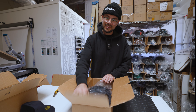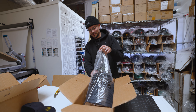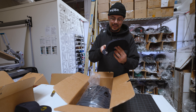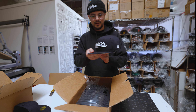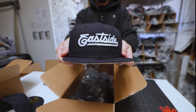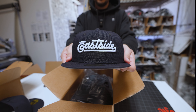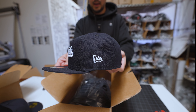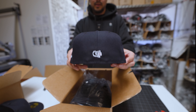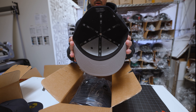Hat two. This one's really good. We doubled down, tripled down, and we got the Eastside script — 5950, and navy as well. Newer white flag on the side, the Eastside love on the back, white and red, and, of course, the gray under on both designs.